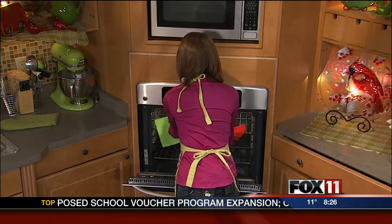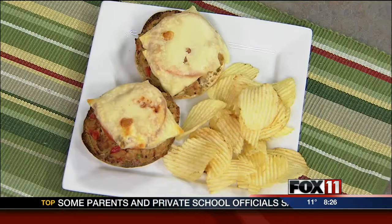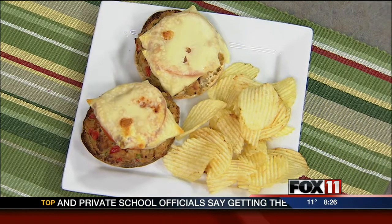Serve these with a cup of tomato soup. And I always like to serve tuna salad with potato chips because they just go so great together. My tuna muffin melts recipe is on the website. It's also in my latest cookbook and you can pick it up at any area Festival Foods. Enjoy!